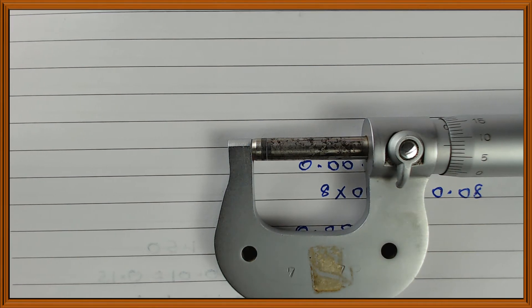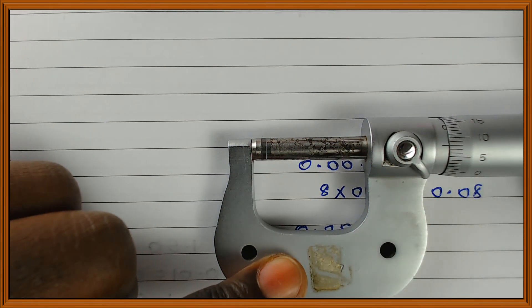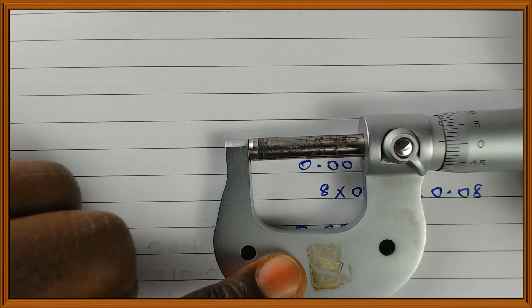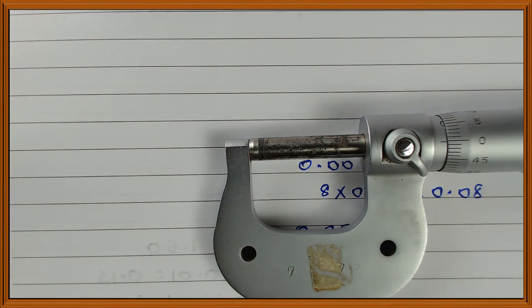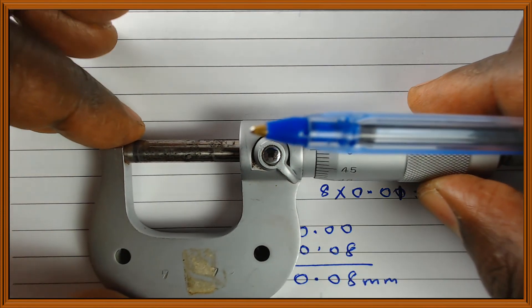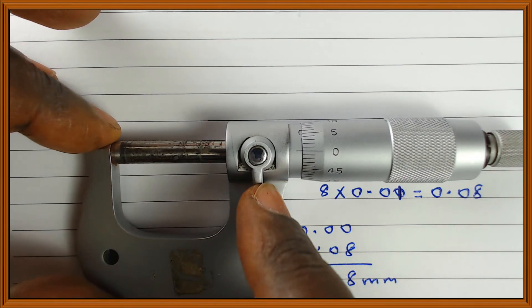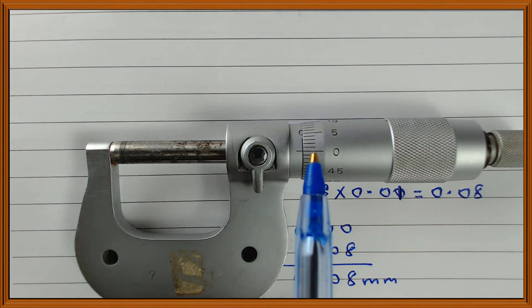To confirm there is a gap, I loosen the lock and advance the thimble. Watch the size of the gap as I advance the thimble — you can see it is closing, closing, until it closes completely and no light passes between the two. When that happens, the reading goes to 0.0.